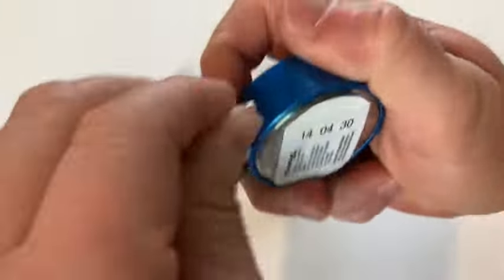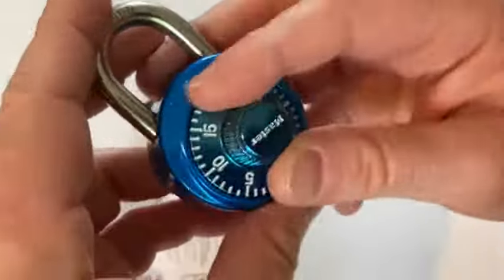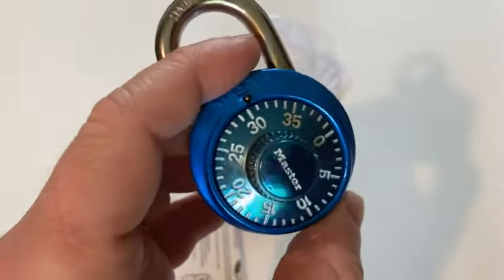The Master Lock seems to work pretty well. I'm very happy with my purchase. If you're looking for a simple combination lock, I think this is a pretty good choice. Good luck!